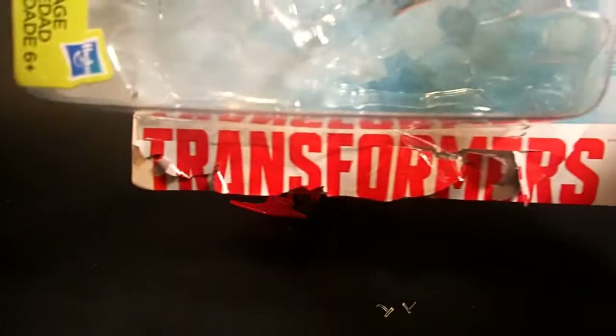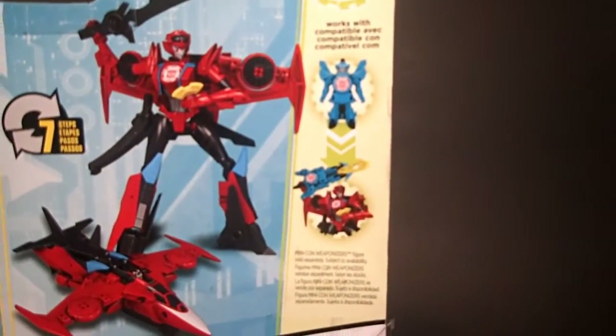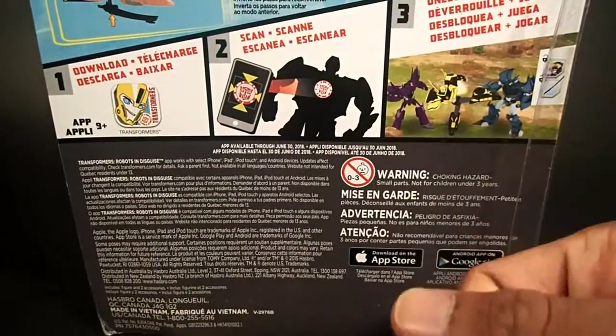And just in case you forgot what franchise this is from — on the back you have a picture of the toy, your instructions, your whole compatibility with Minicons, and your application instructions and whatnot, with that same Age of Extinction Bumblebee still in the box.